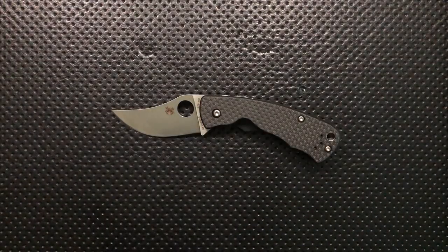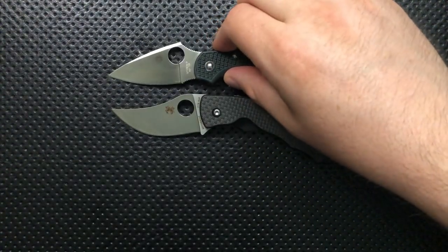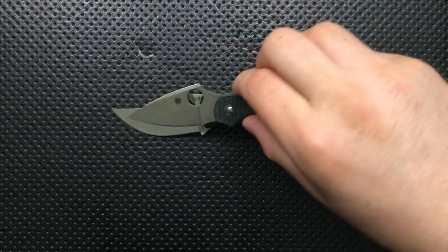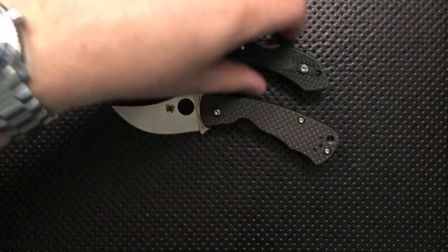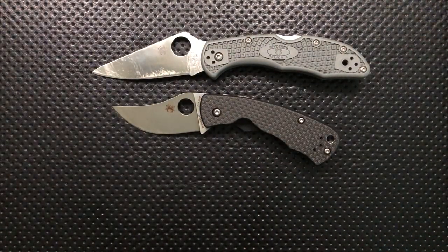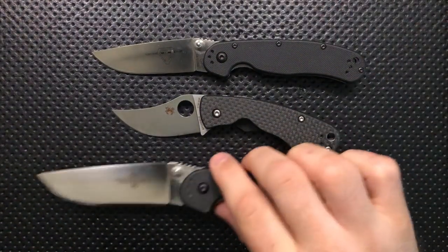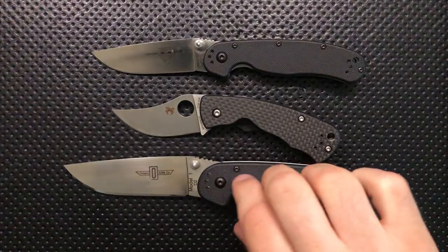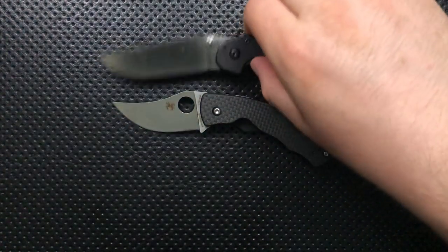Next, size comparison. This is not a very large knife whatsoever. Here it is against a Spyderco Dragonfly, which legally has the same blade length, but the sharpened edge is actually a little less than the Rhino. Here it is against the Spyderco Delica for tradition's sake. Here it is against the Ontario Rat No. 2 — you can see this is definitely smaller than the Rat 2, and also smaller than the Rat 1.